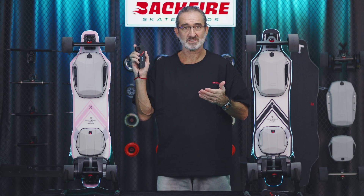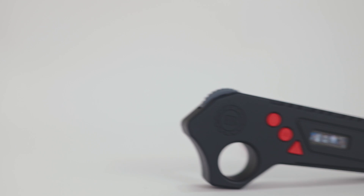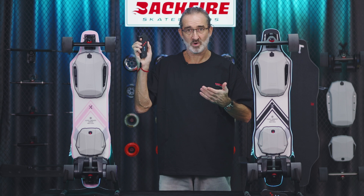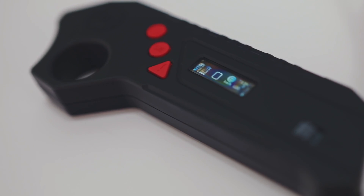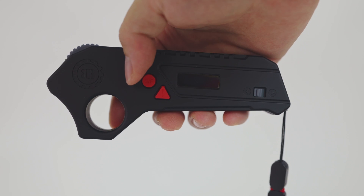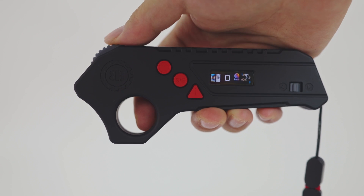The remote control is of LED design, widely matched with many Backfire products, making it lightweight, safe, and simple to use. It can display various parameters such as speed, mileage, battery status, and battery life right on the screen.